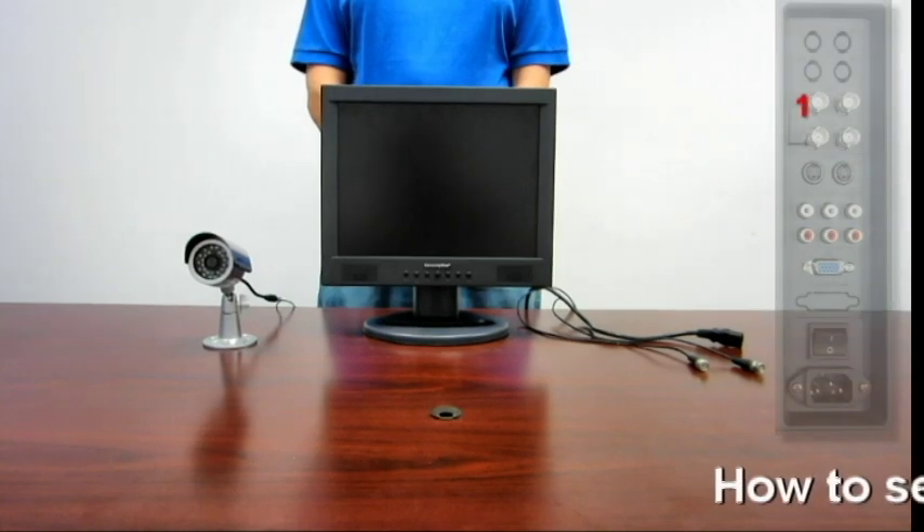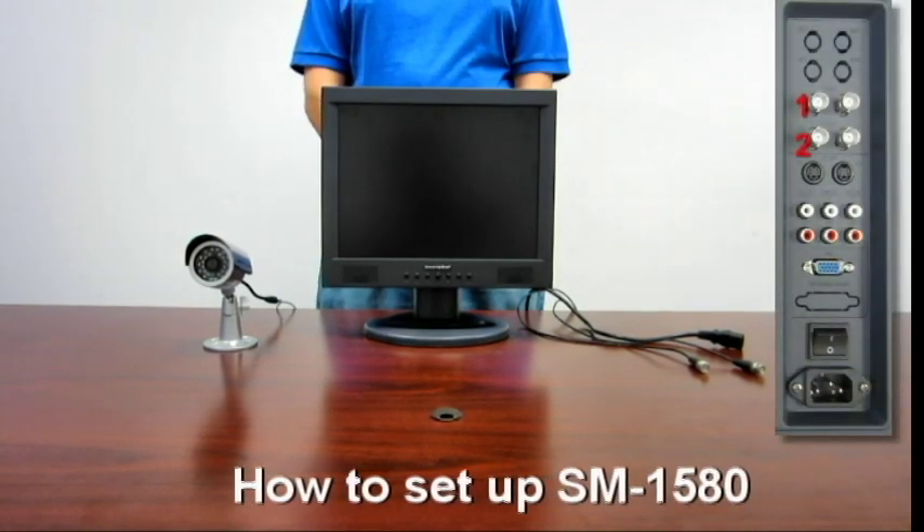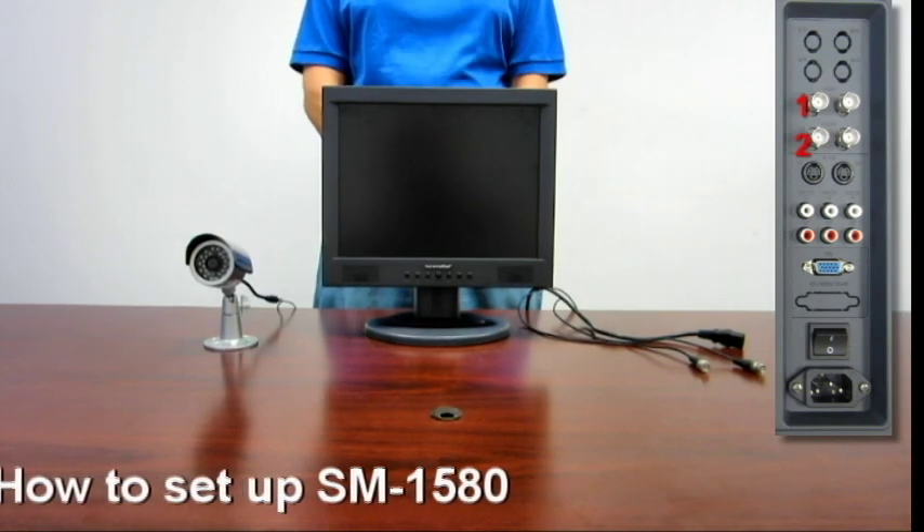How to operate the SM1580. In this demo I'll be showing you how to connect a basic two camera CCD setup.